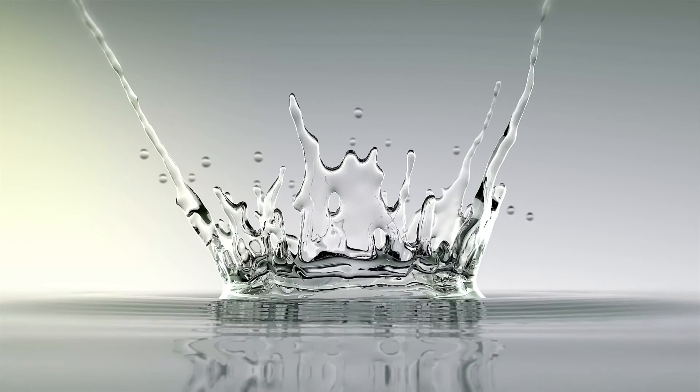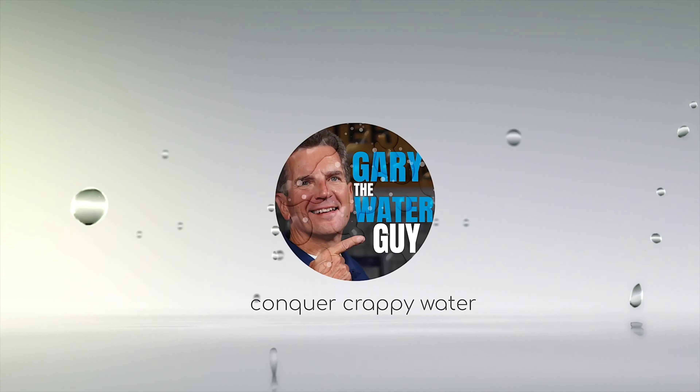Are you looking to maintain the tannin water filtration system at your home, cottage, or cabin for your family? Not sure where to start? Want some advice from the pros? Hi, I'm Gary the Water Guy and I simplify water filtration to help you conquer crappy water for your family. Today I'm being joined by Matthew from our tech team and he's going to help me share with you how to maintain your tannin well or lake water filtration system to make sure it gets rid of that brown water for your family.